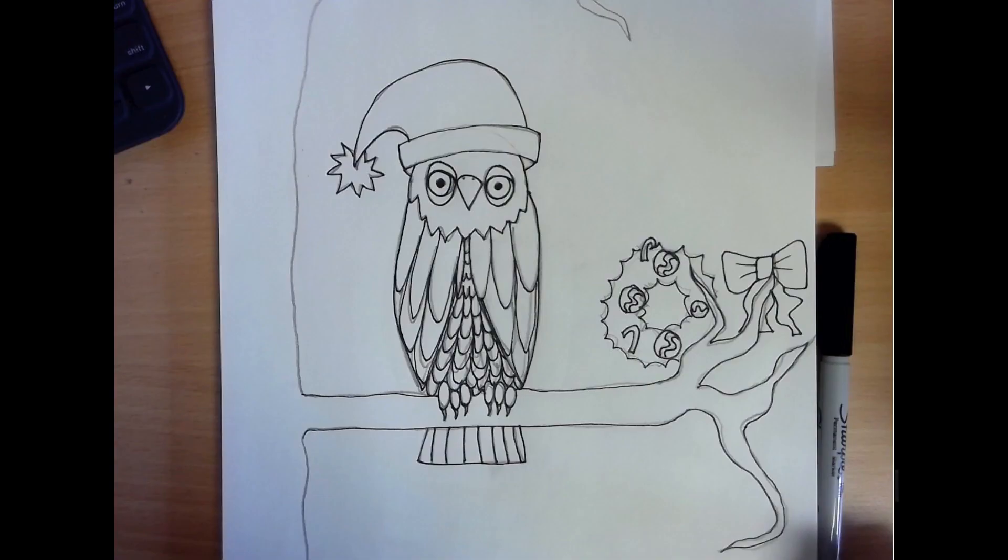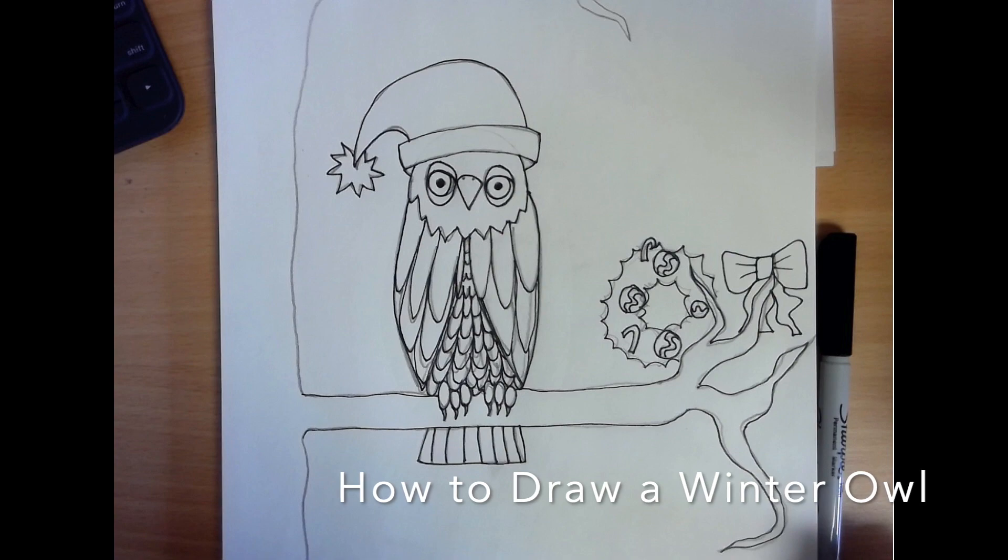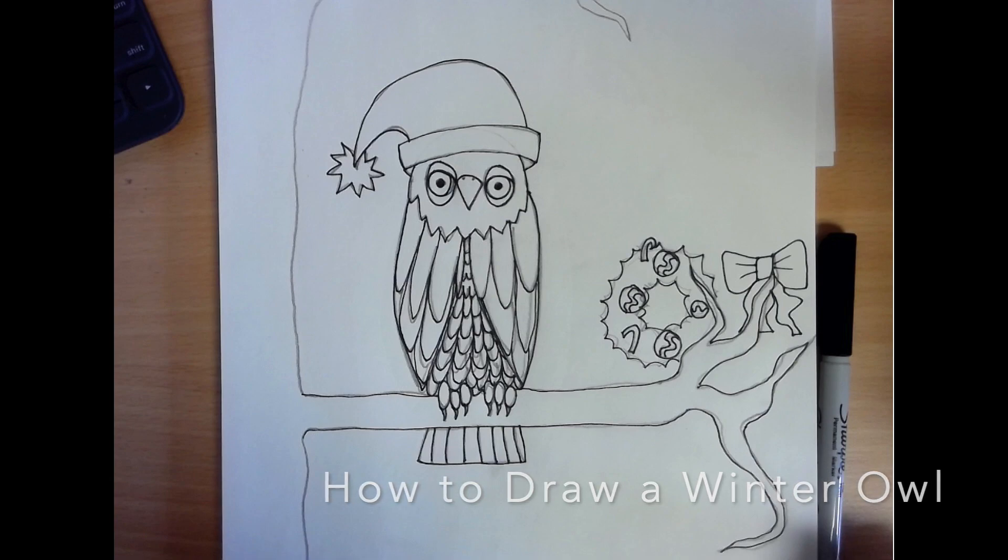Hi everyone and good morning. This is Miss Brown. It is almost Christmas time and one of my favorite things to draw around Christmas time is a winter owl. I've created a video for you to see how I draw mine. I hope that you have a wonderful holiday everybody and I miss you so much. I will see you in the new year 2021. Have a great holiday everybody.